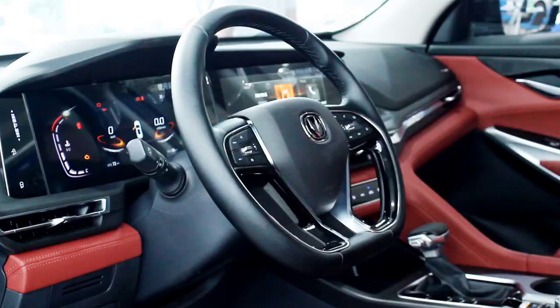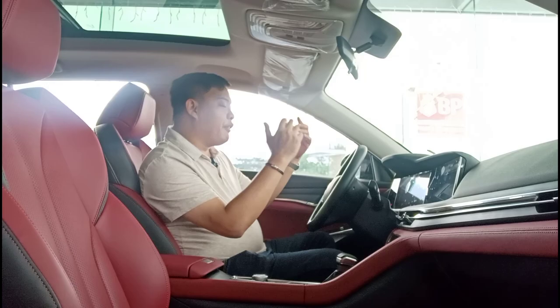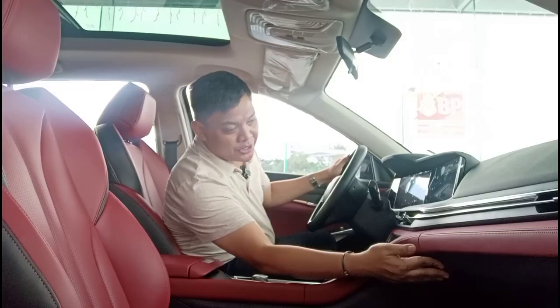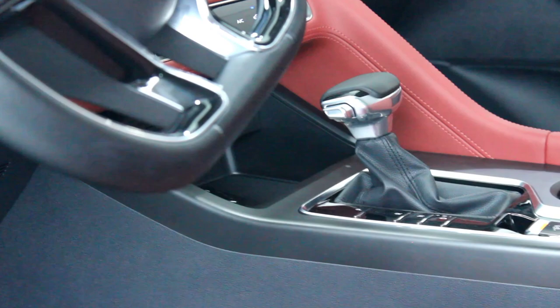The leather is soft, and the bolstering and thigh support are exceptional. With the tilt and telescopic steering column, it's easy to find your ideal driving position. Build quality is also very good — the switchgear, air vents, and all moving parts feel extremely solid. Nothing feels cheap or flimsy.